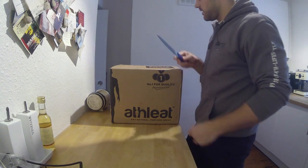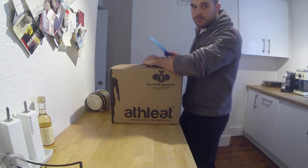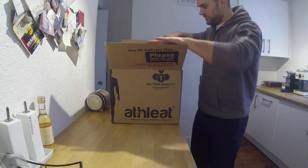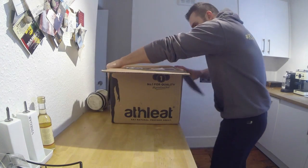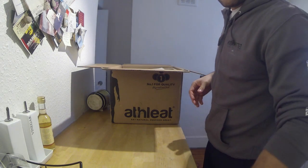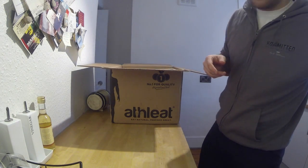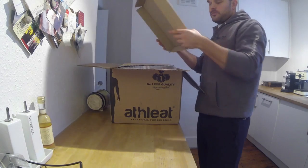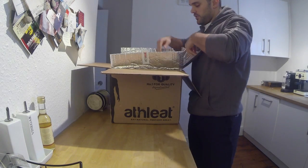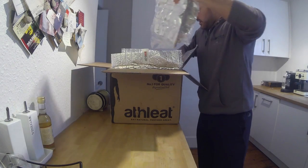Voila, handle with care. So basically when you order from Athlete you get it in a box like this, delivered by UPS. It's insulated so nothing goes wrong in delivery, and you've got ice packs in there to keep the meat cool.